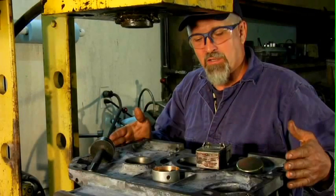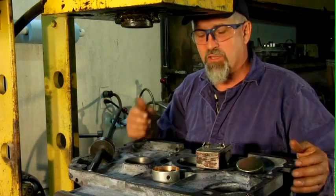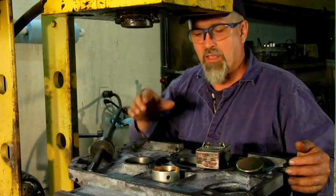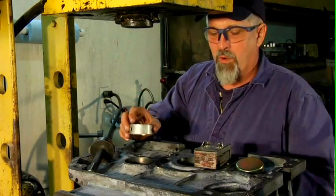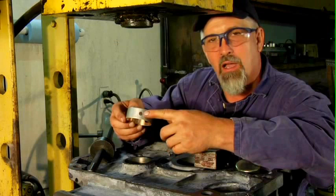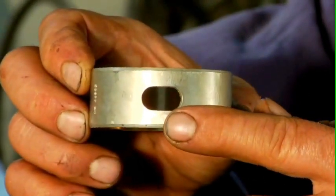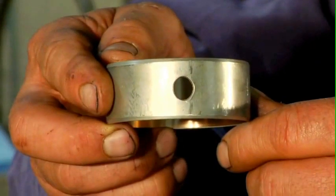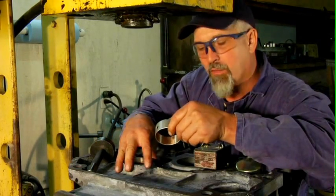I've got the block back from being chemically cleaned, and I've got it sitting up here in the press. We'll use the press to press in the cam bearings. A couple of things I wanted to talk about before we got started with that, and that was how critical it is to line up the oil passages in the cam bearing — there are two of them, one slot and one round hole, with the oil passages in the cam bearing journals here in the block.